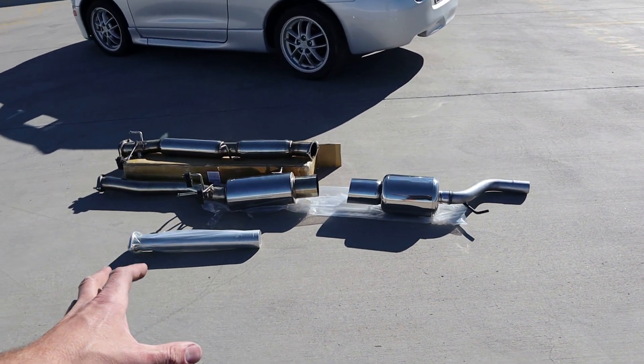Welcome back to the channel guys, welcome back to Phoenix, Arizona, and welcome to another video. Although I'm probably starting to sound like a broken record in my videos, we're gonna do another exhaust modification to my 1999 Mitsubishi Eclipse GSX today.